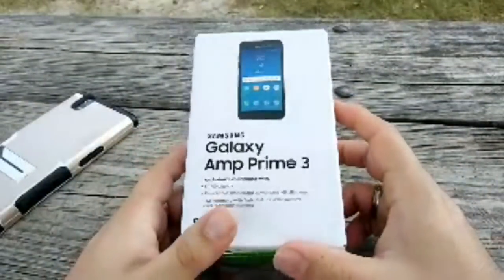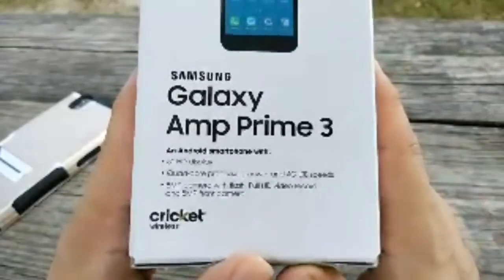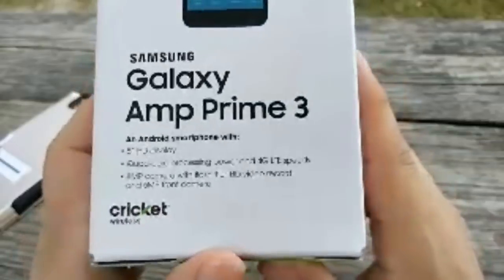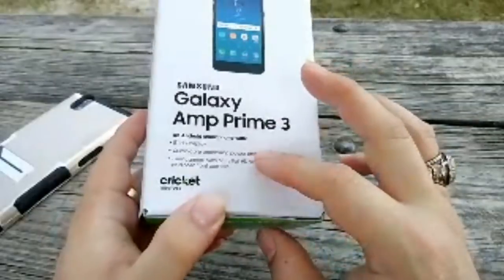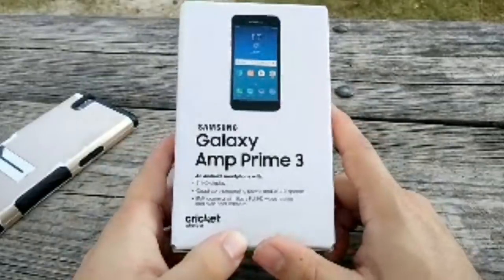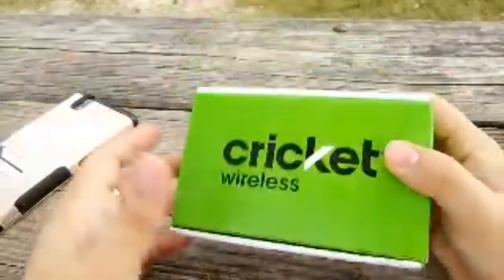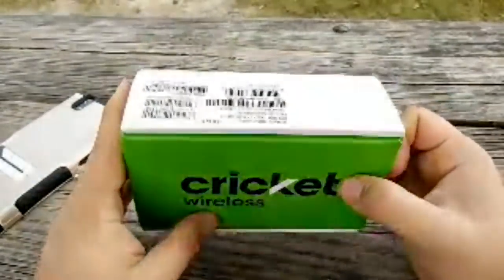So on the box you got your 5-inch HD display, quad-core processing power, 4G LTE speeds, 8-megapixel camera with flash, full HD video recording, and a 5-megapixel front camera. I did return the LG Stylo 4 and got this instead — the Stylo 4 was just way too expensive at $270. I might keep this, I might return it — I'm not the biggest Samsung fan.